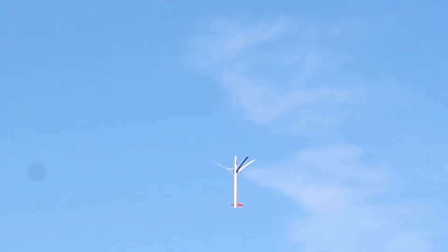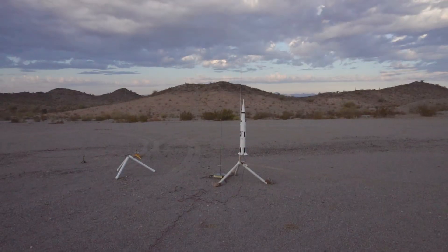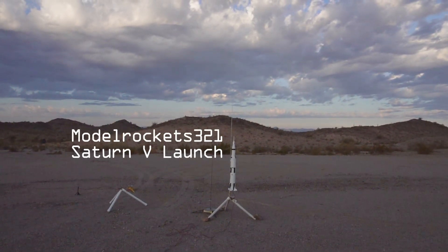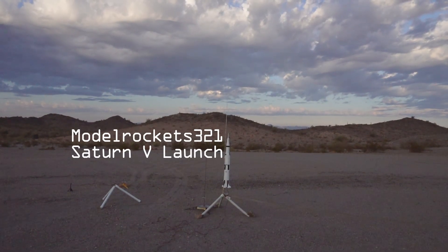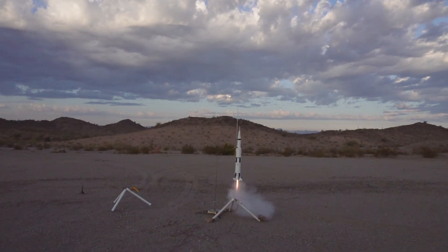Hey guys, what's going on? It's Model Rockets 321, and we are back with another video. I got to apologize because in this video there is no audio — my camera did not record any audio this day. This is the day that I'm launching the mighty Saturn V on an E20. So here we go.